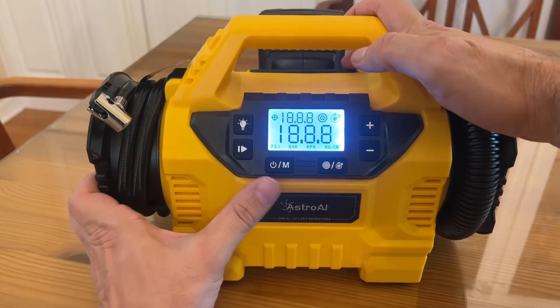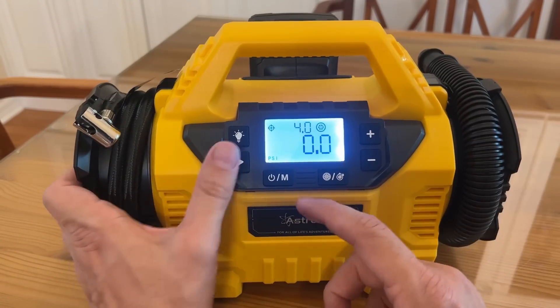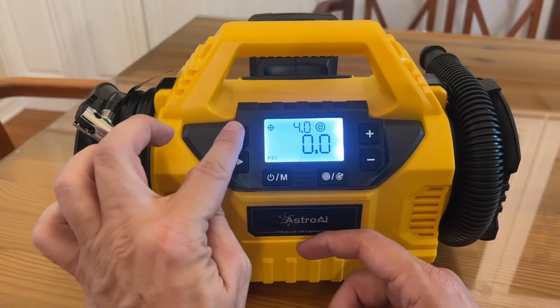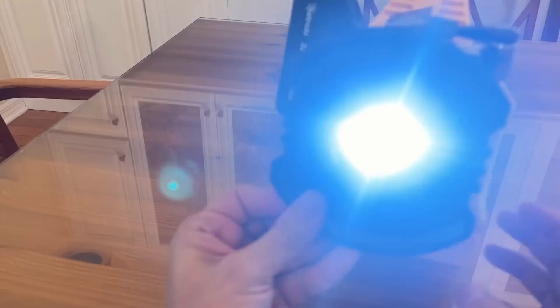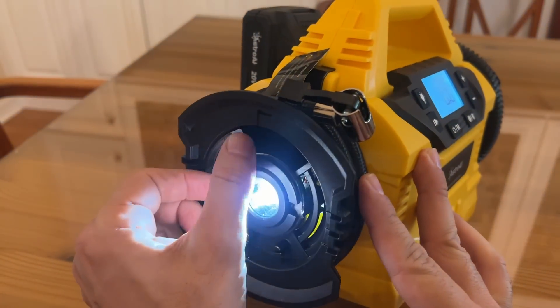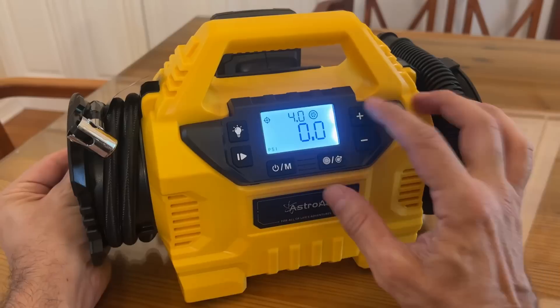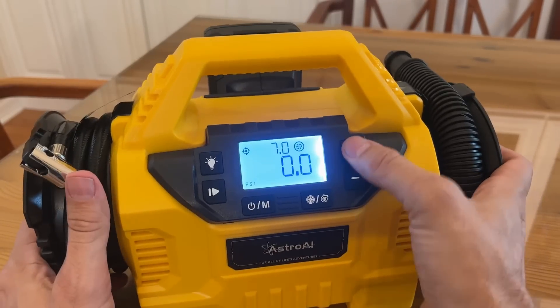We're going to charge that up here in a moment, but it looks like it had a little juice coming in — that's nice. It's got the light right there — so bright! You can change your pressure accordingly.